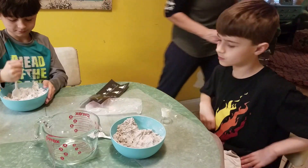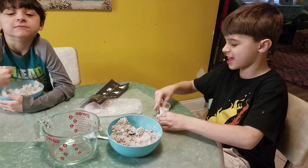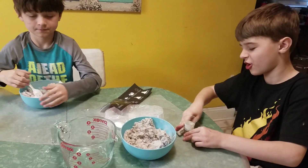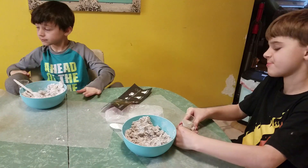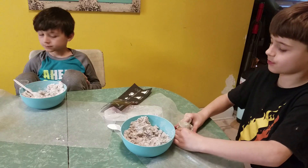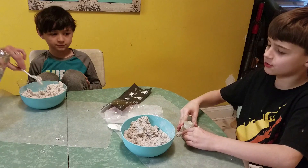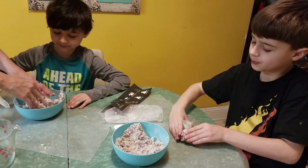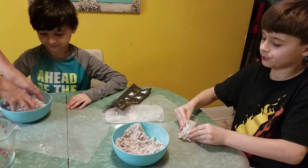Start forming your volcano — like that. Keep it on the wax paper. You don't want this to get all over the floor.